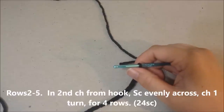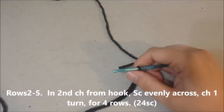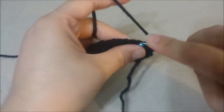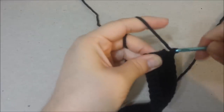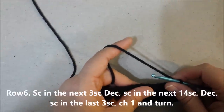Single crochet in the second chain from hook, single crochet evenly across for 24 single crochets. Rounds 2 through 5, at the end of each row chain 1 and turn.